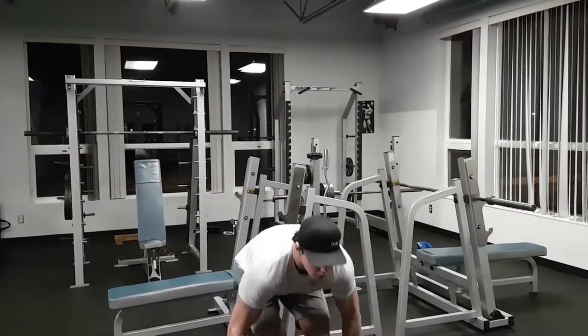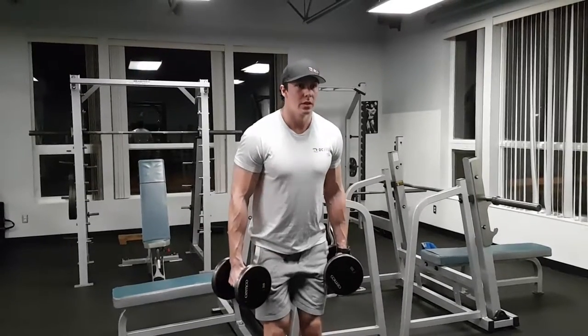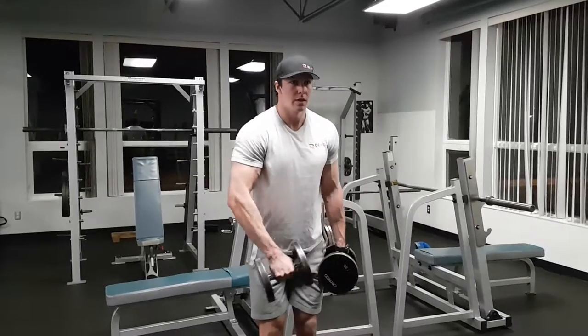Pinwheel curl. This is a variation of a hammer curl except we're going to come cross body rather than straight in front of us. Pick the weights up. I like to push my butt back a little bit because it allows me to get the weight in front of my hips, so butt's back and you're curling it up in front of the chest and back down.